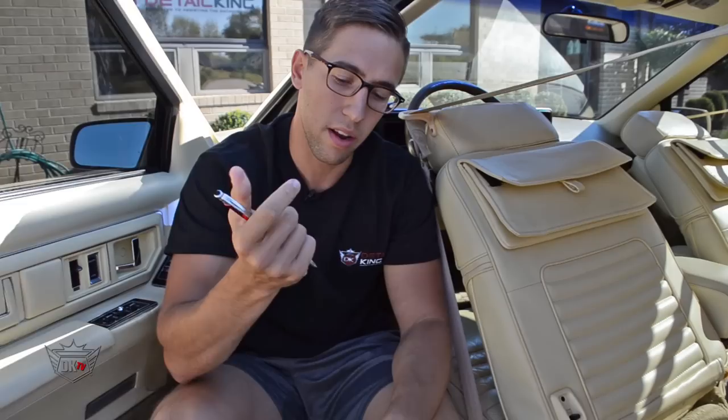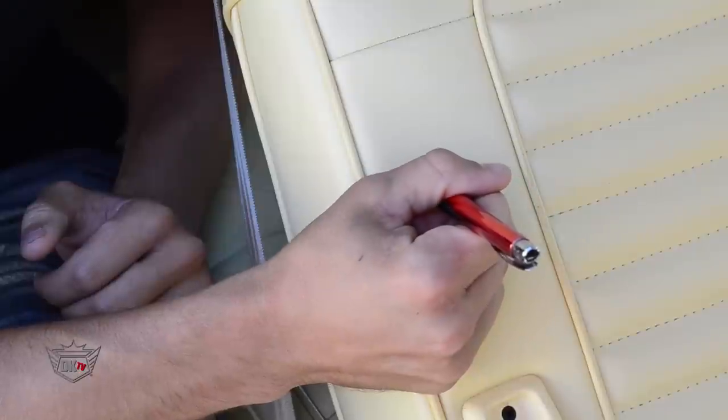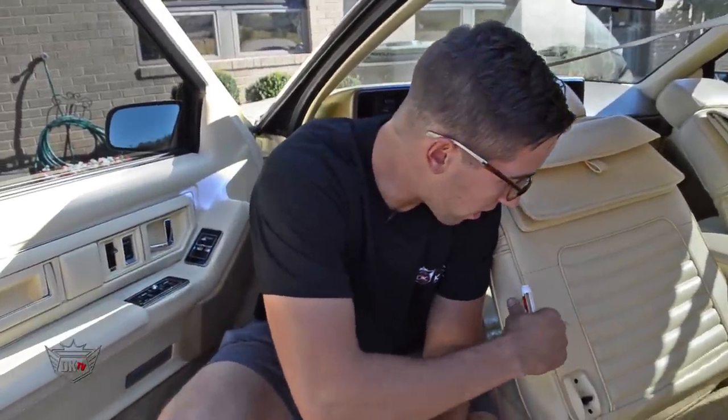I'm going to take a DK official pen and make a pen mark right here on the seat. We're just going to let that mark set up for a little bit so it can dry, so we can show you just how well this product works.